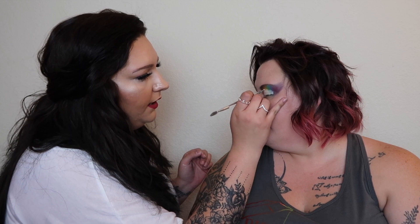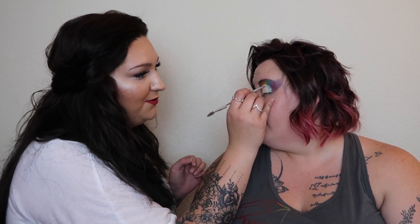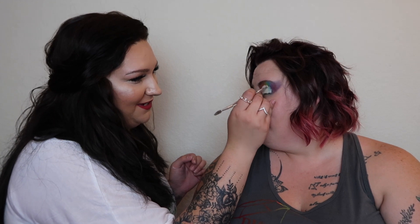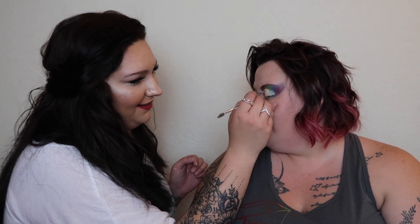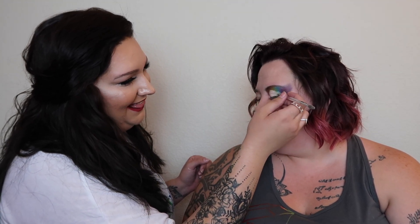We're doing a pride look and you mentioned earlier your coming out story — could we talk about that? Sure. I wish it was more fabulous; I've heard some amazing coming out stories. There are so many different ways to come out, and most of the time there's a lot of anxiety and pressure beforehand.